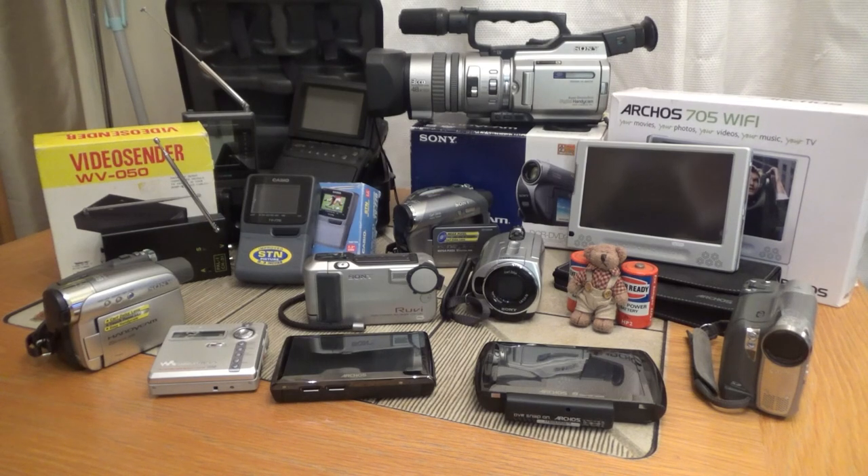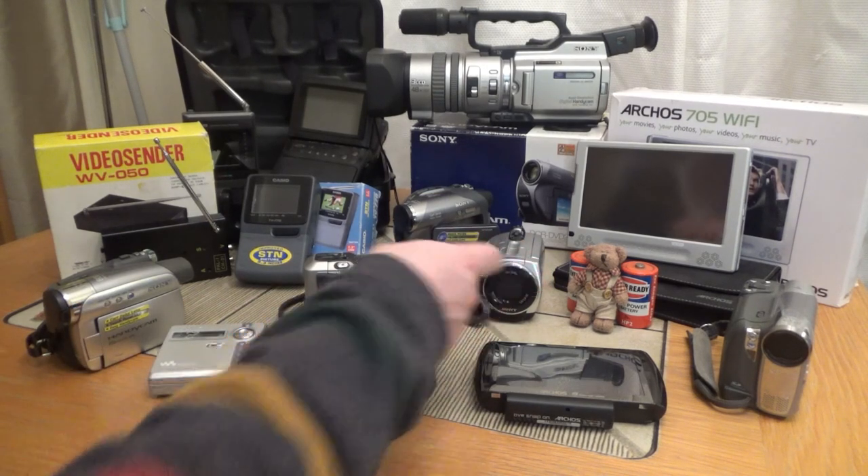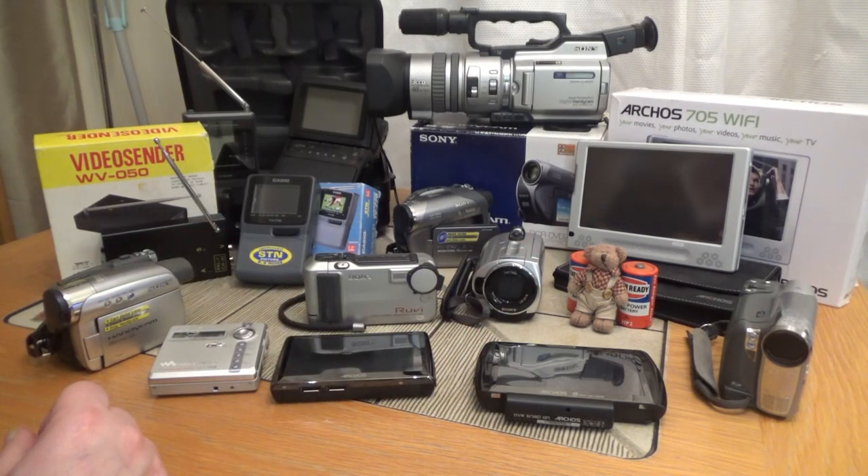Hi and welcome to Retro Tech Guardian RTG with Ted and I. We're back. It's been a while — it's been over a year since I've recorded any videos. It's been a bit of a tough year. Work-wise, extremely busy, just life in general has got in the way.